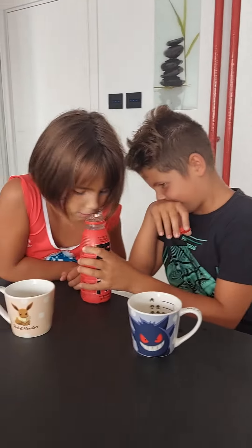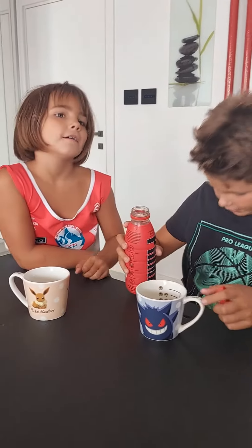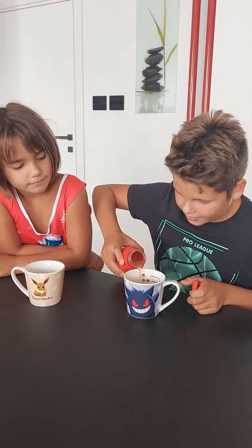Now let's do a smell test. It doesn't smell good. And now let's see — it's red.